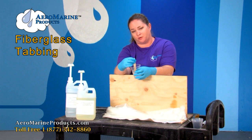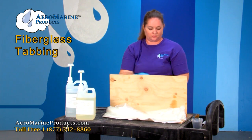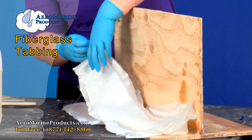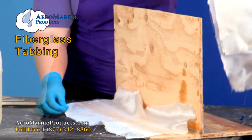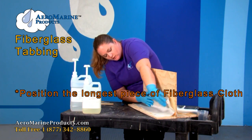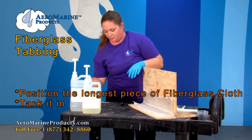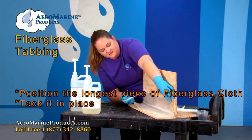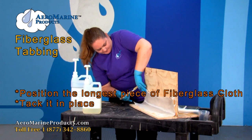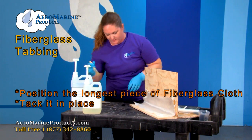Now that we have mixed and measured our epoxy correctly I'm going to go ahead and start applying it to the fiberglass cloth. You can see we have the three pieces here — we're going to go ahead and set these two pieces aside and position the one that has the longest length first. I find it really easy to take your paint brush, dip it in the epoxy, and tack the edges up to keep it in place. It kind of helps it stay.